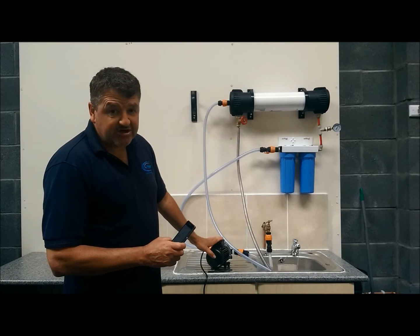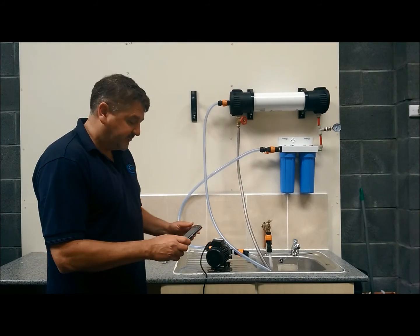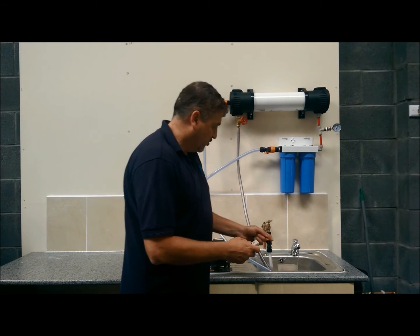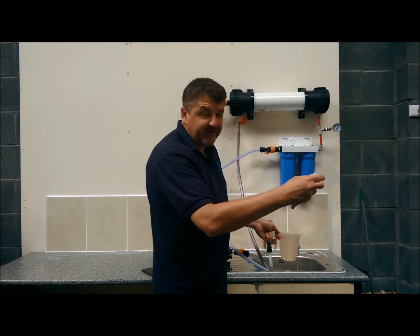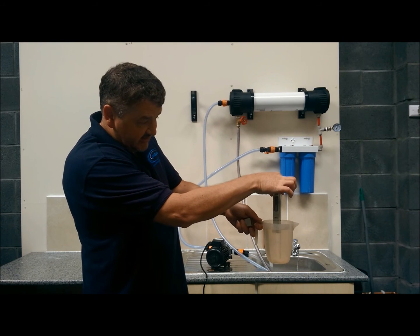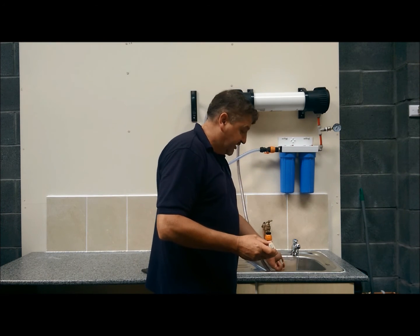If you've got low pressure and you really need a booster system, your PPM will drop as well. If we just quickly measure the water that has just come out — this is an HF Digital TDS meter, and we just dip it inside there — you can see a reading of 002 PPM, which is really good for the water that we have here.